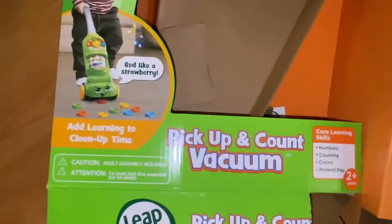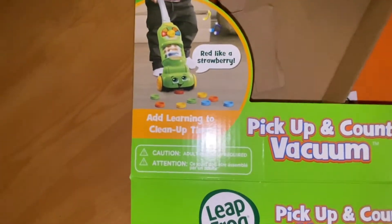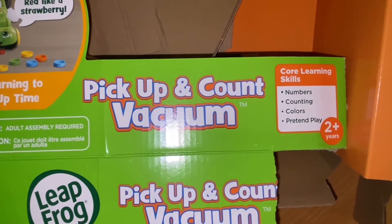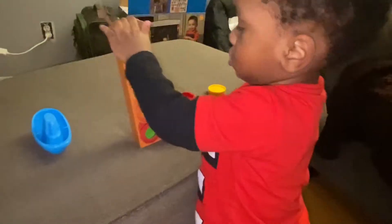No, I ain't picking up any dust. This is the LeapFrog Pick Up and Count Vacuum, and learning to clean up time. Helps with numbers, counting, colors, pretend play. Two plus. And this is what Zaza's doing.